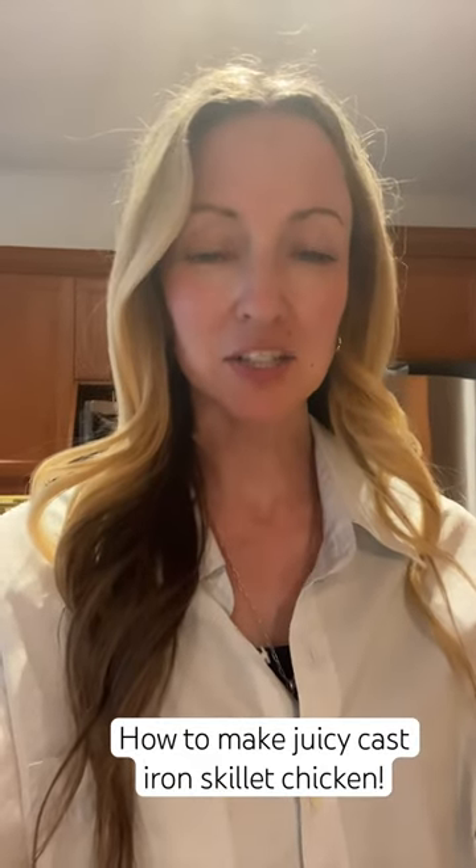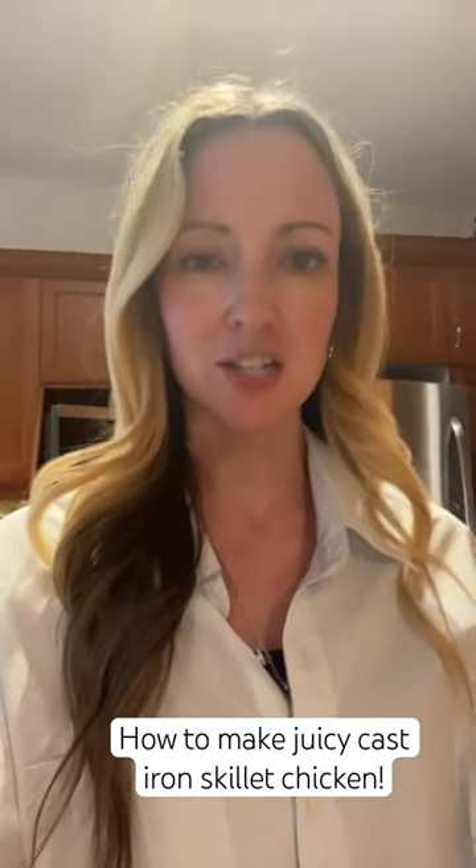Hey guys, April here. I've got a delicious cast iron skillet chicken breast recipe for you. Check this out.